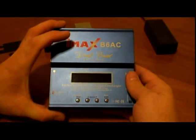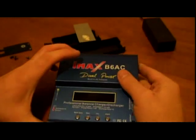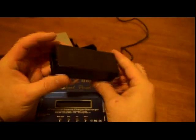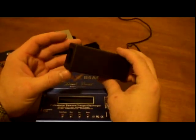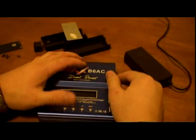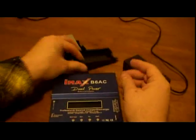One thing I noticed is that if you charge a couple batteries one after another, it's gonna get hot pretty bad — especially if you're running from AC. When I opened it, I found the power supply is like a little laptop power supply, 12 volts 5 amps, which doesn't have any ventilation, and that's what gets hot pretty bad.